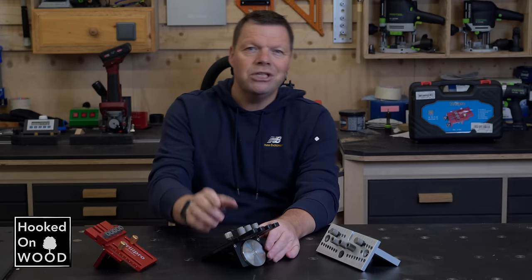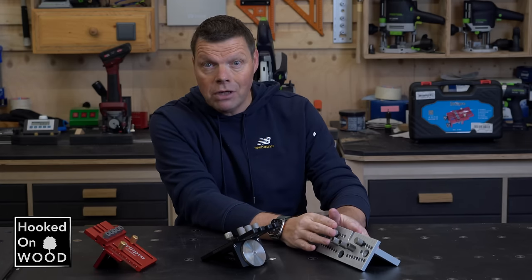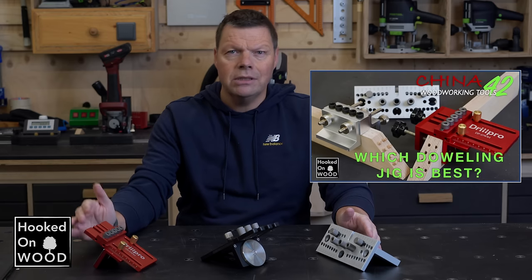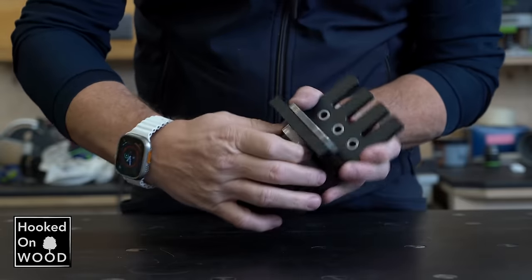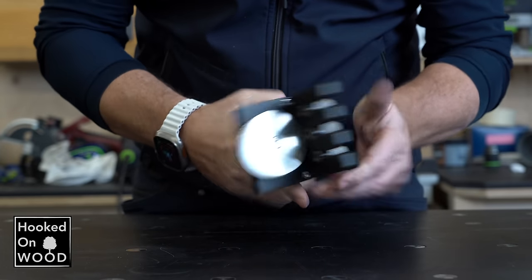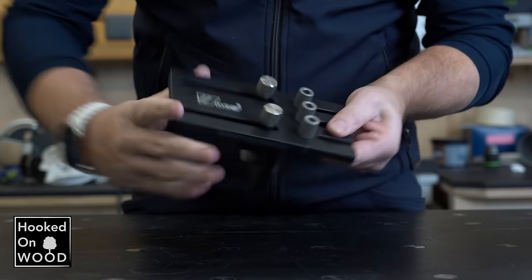So, back to this new doweling jig. I had doubts when Ben Good offered me this doweling jig, because I already had my favorite doweling jig and reviewed it in episode 42. But I was curious about this disc or dial — I had not seen it before. It is an original design that is different enough to discover if it adds something extra.